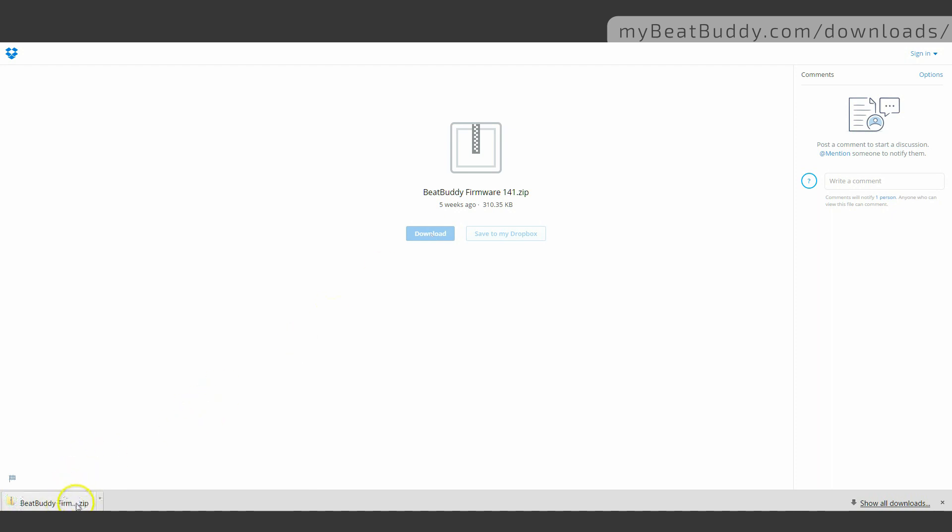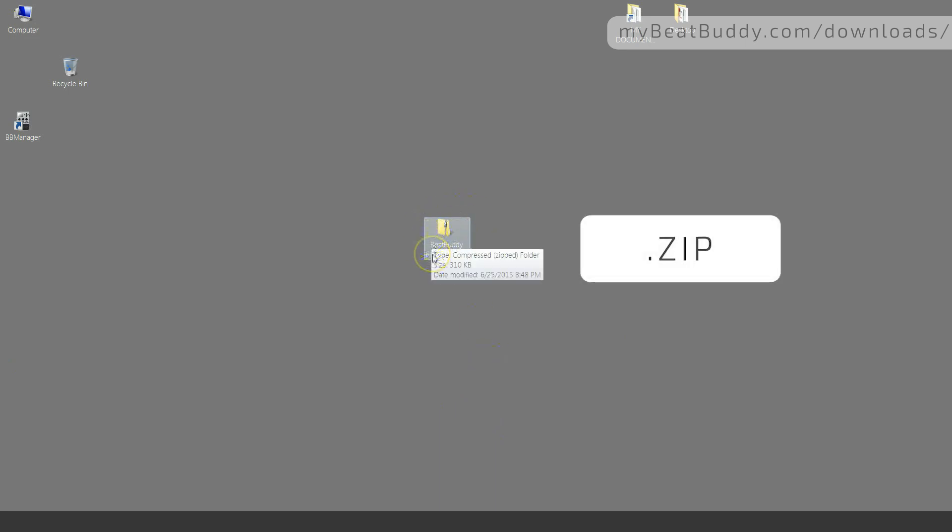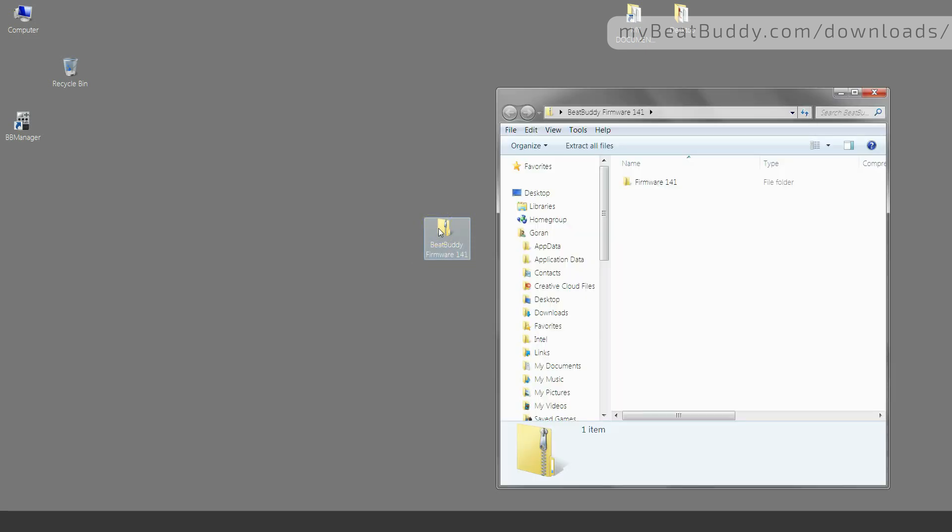Once the download is completed, the file will be located in your default download directory — in this case, it is the desktop. Here it is. This is a standard zip archive and no special software is needed to open it. Your Windows PC or Mac is equipped with a utility to handle zip files. Double click on it to open it and view the content. You will see a folder containing all of the necessary files needed for the firmware update.